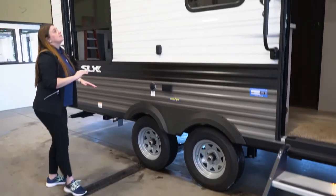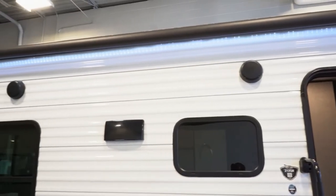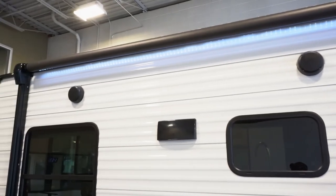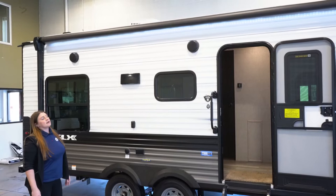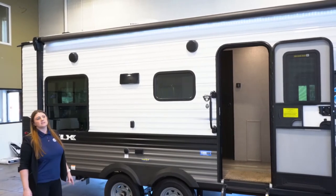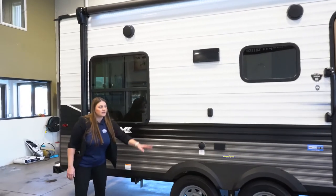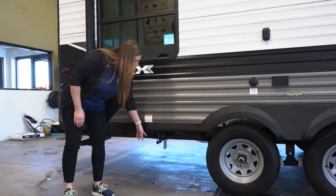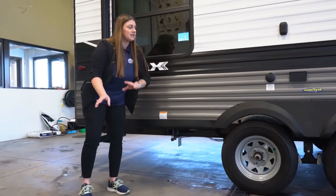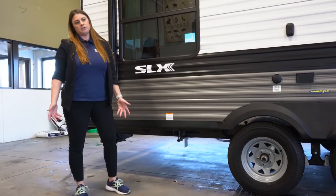Another feature that's a little bit different is they have moved the speakers into the sidewall versus having them in the awning sidearms. You'll get that nice bright LED strip instead of a little spotlight. This is where that tabletop ends up going — you get a little LP quick connect and that tabletop will slide right in so you can put your grill for a nice outdoor kitchen.